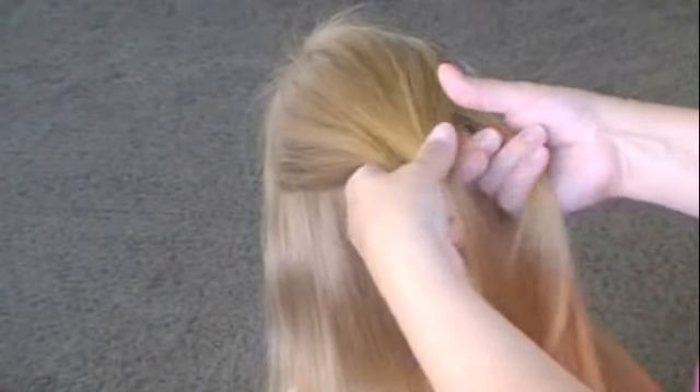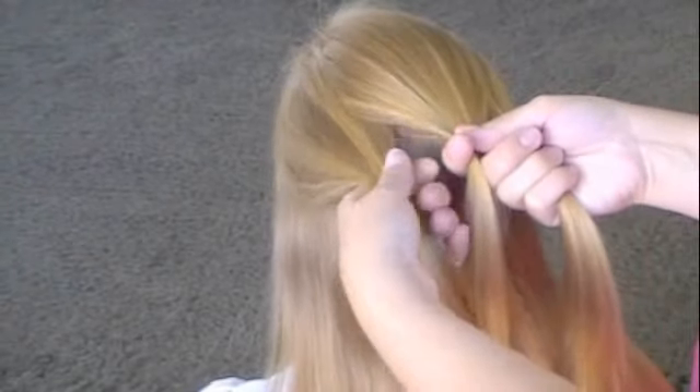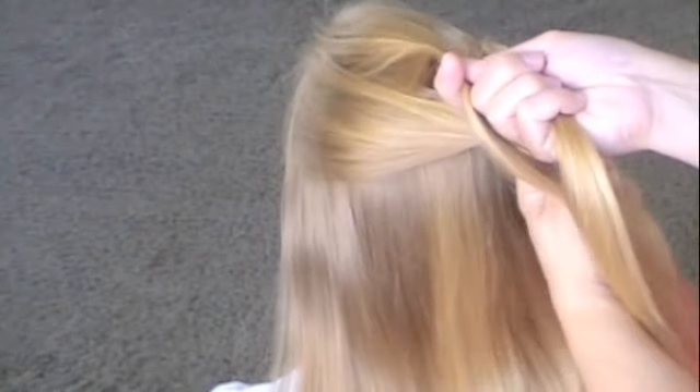First, you're going to separate your hair into three sections. This is just like the regular French braid except instead of crossing your strands over, you're going to go underneath.